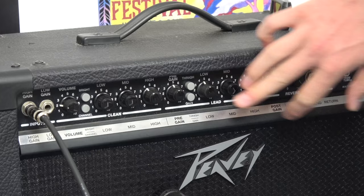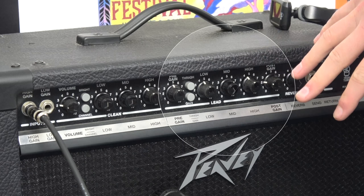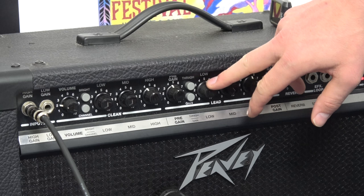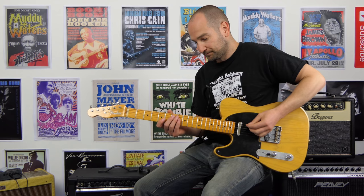Over to the lead channel of the amp. Now I have both of these buttons out, so they're not engaged. I'm just on the first stage of the drive channel. We have the pre-gain set to 12 o'clock, the post-gain set to 2. EQ is kind of similar to how I had it set at the start, so we'll turn up the bass and mids a little bit, treble at about 1 o'clock-ish. Here we go.